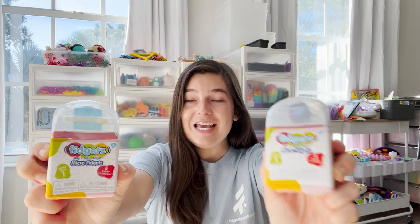I am so excited for today's video because I got two packages of micro fidgets. So they're fidget toys but super tiny micro size. I can barely contain my excitement. Let's get them open and check them out.